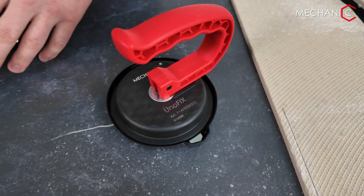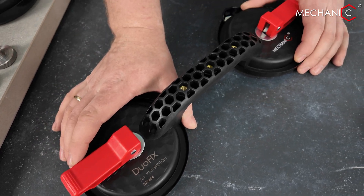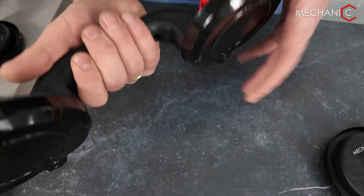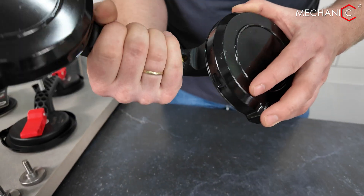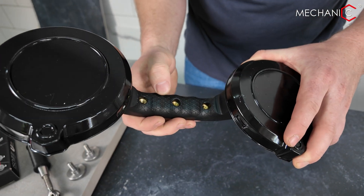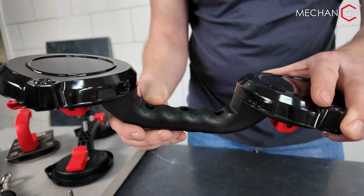Now we have the Duofix suction cup — two suction cups, each measuring 110 millimeters, installed along with a handle. The handle is designed to be as ergonomic and comfortable as possible for gripping. It features specially designed anti-slip elements to keep the suction cup from spinning.